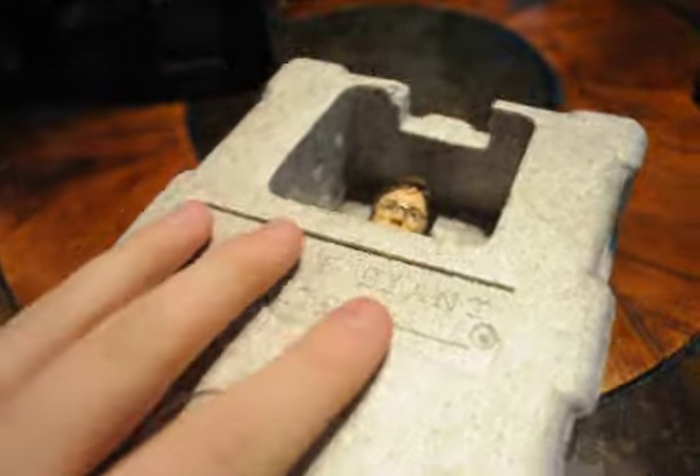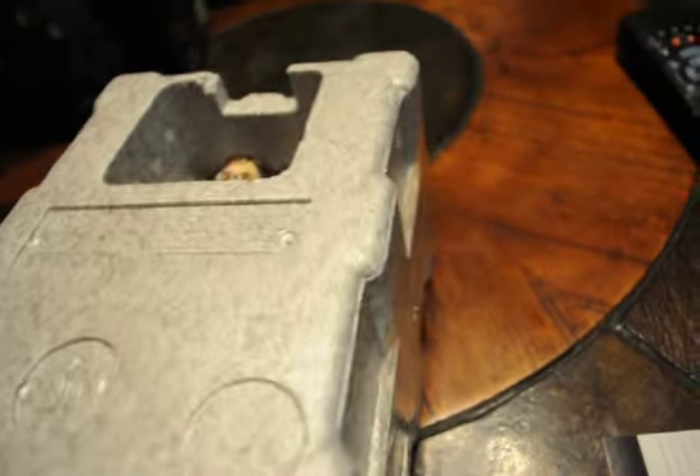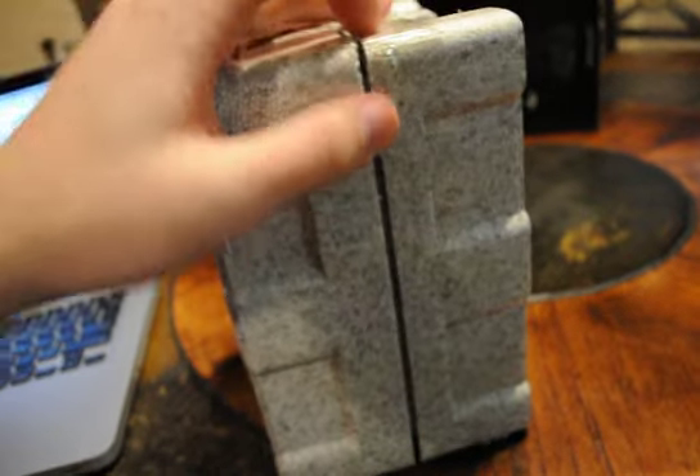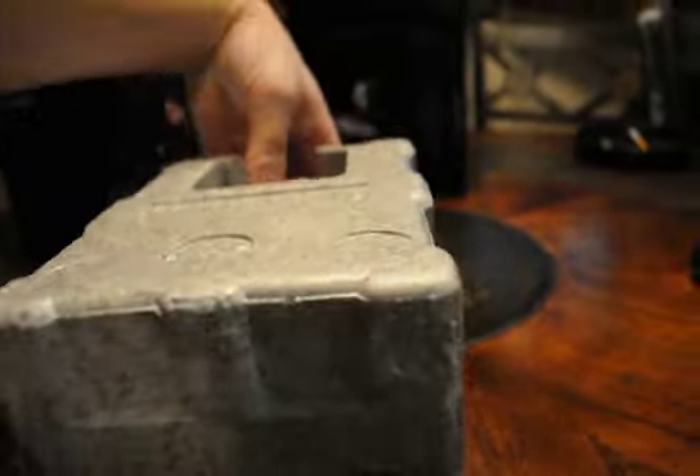I'd say this is probably the easiest to find bust, if not Cho Chang is. I don't really intend to do a review of Cho Chang, but if you want me to, I will.